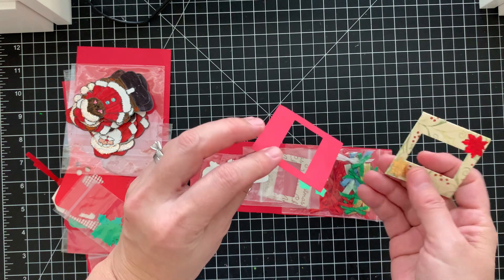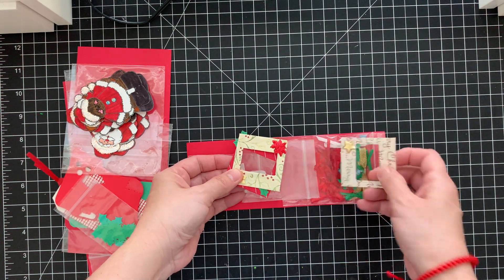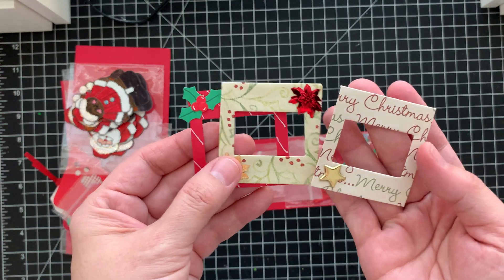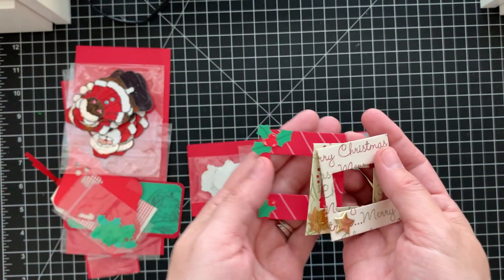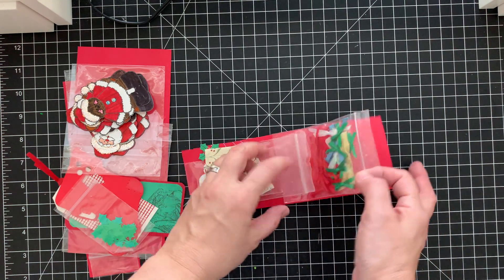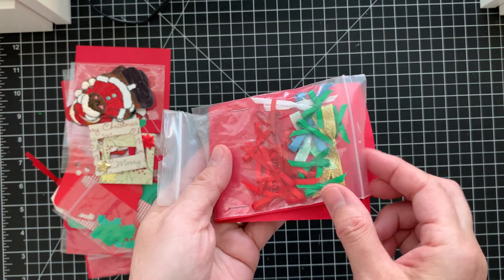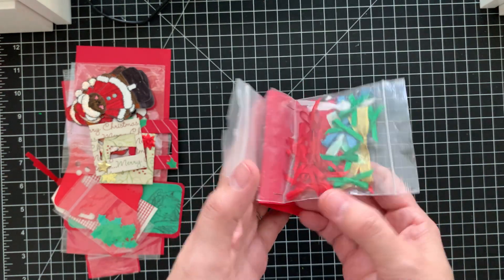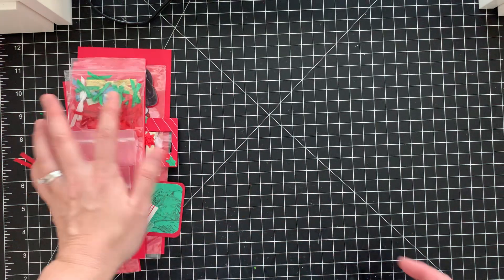And then in here — oh, some frames! She made some frames, these are super cute, look at that. Different frames here, and then a bunch of bows — all these different ribbon bows. That's really useful, you know we love our bows!